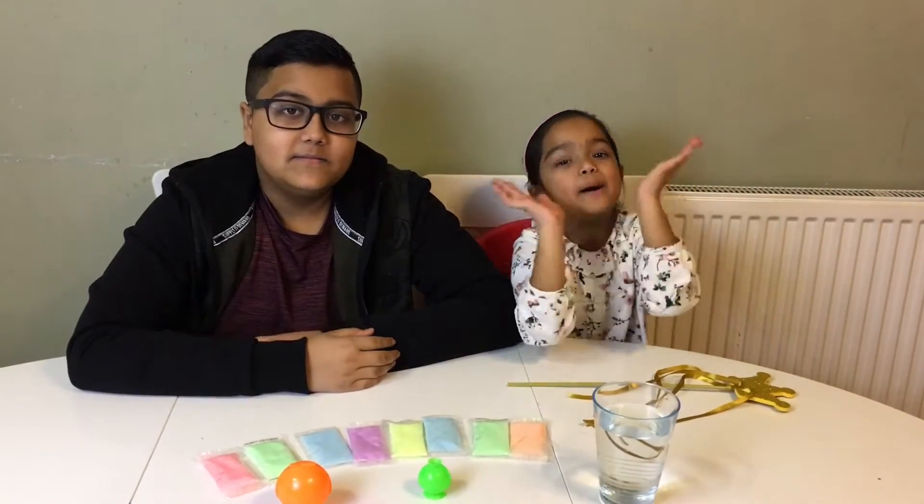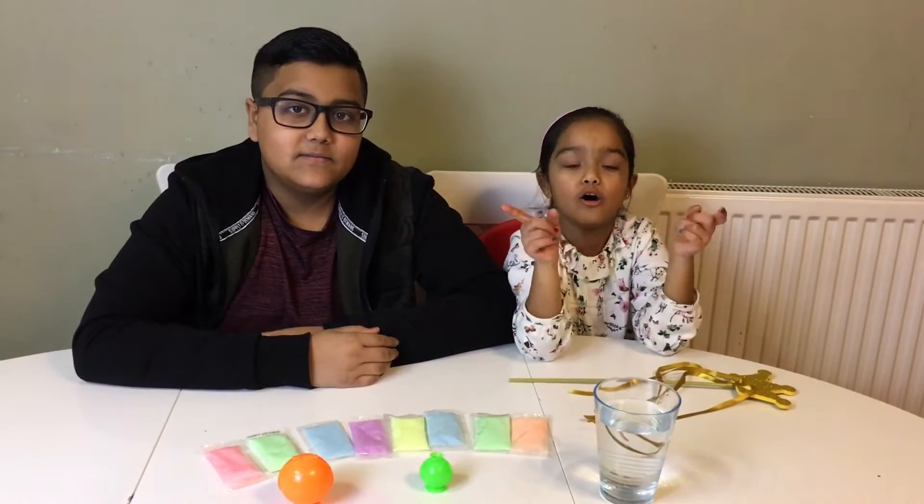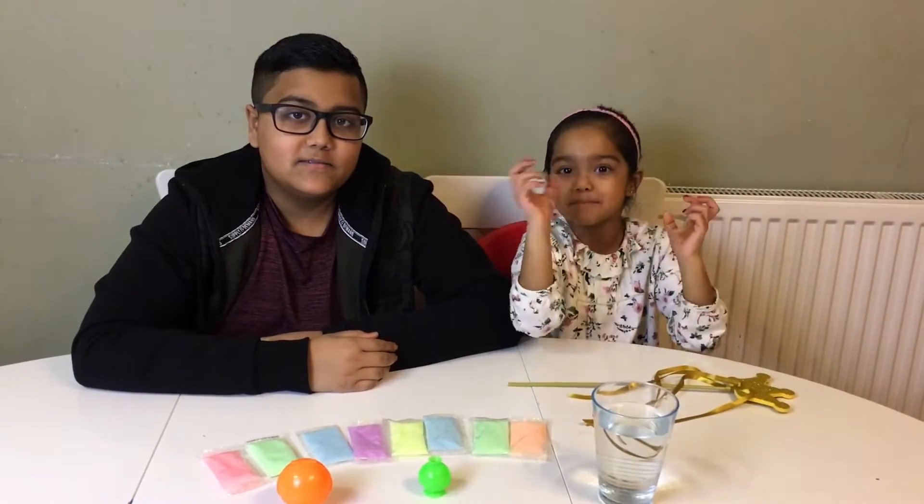Hi friends, it's Little Miss Toy Hands and Big Brother, and today we're going to make our own glow in the dark bouncing balls.